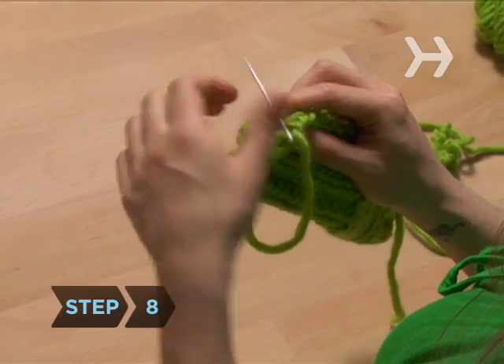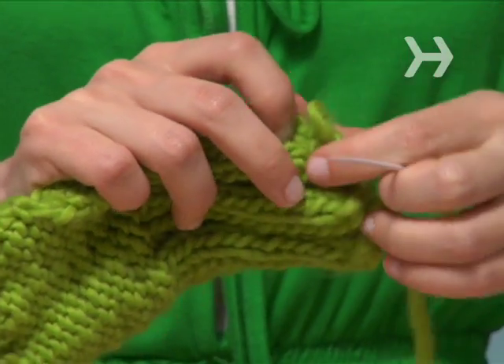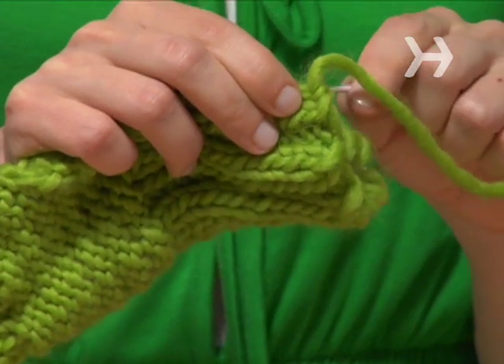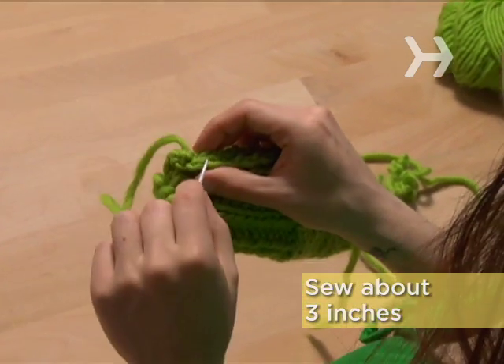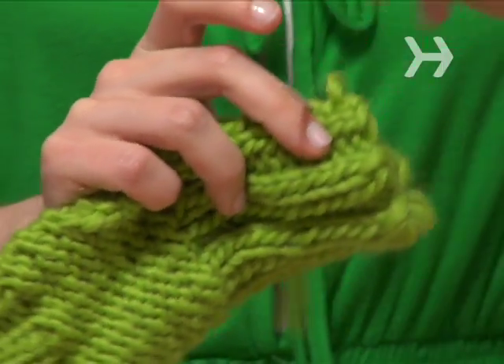Step 8. Starting at the bottom wrist end of the glove, where there are 15 rows of rib stitching, use the yarn needle and the other knotted tail of yarn to sew about 3 inches of the edges together. You should be left with a hole for the thumb opening in the middle of your sewn edge.